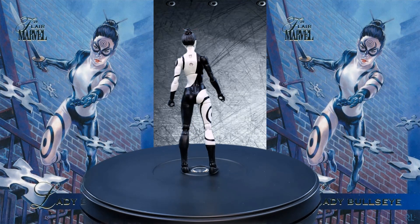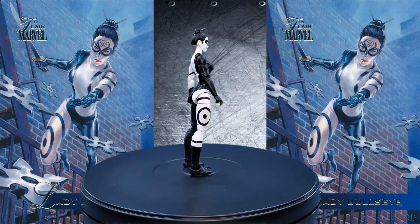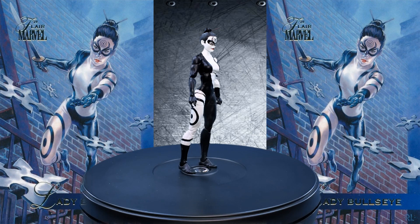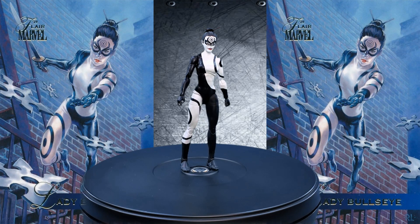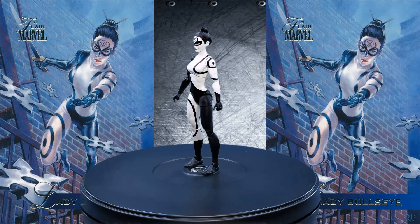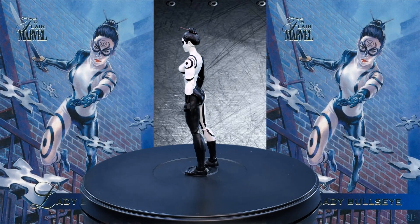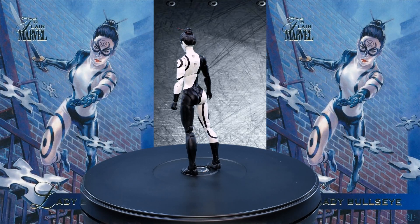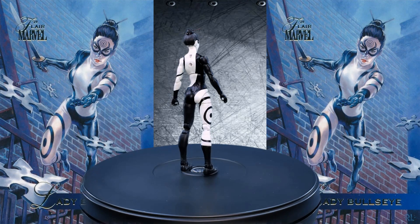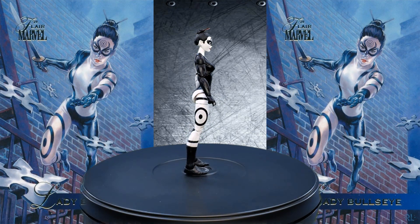Does she fight Daredevil? Is she his ally? I don't know. But I do think it's a striking figure — it's stark with just black and white, but the swirls and designs and the paint deco really work and make for a striking figure. I'm glad that I picked this one up, even though I know nothing about the character. In Marvel Legends standards, it's a pretty good figure.